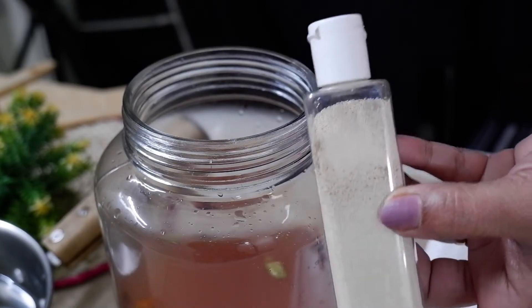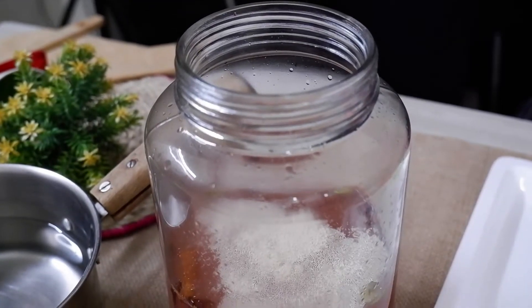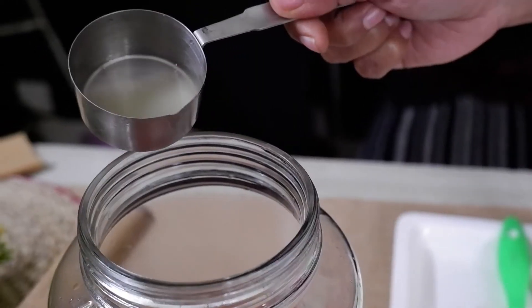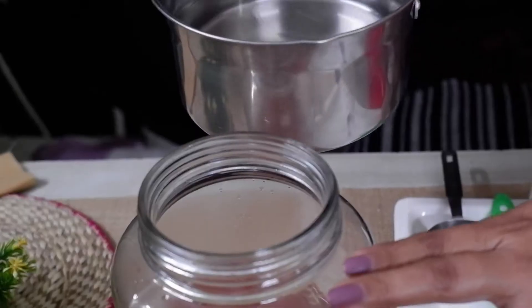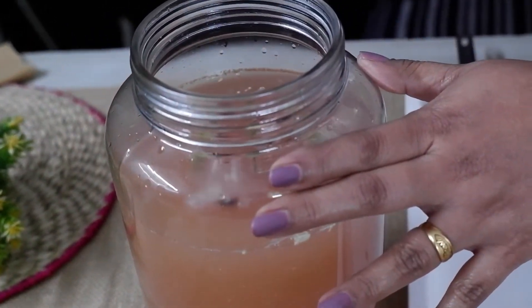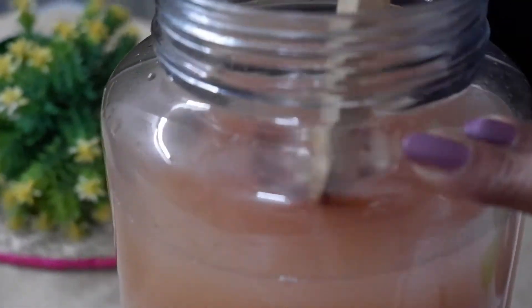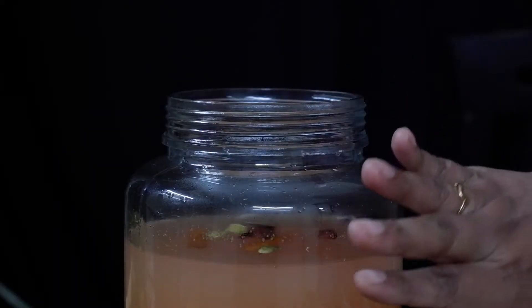Now let's use lemon juice this time. Now let's boil it. Now let's boil it to 2 liters. Let's boil it with sugar — we need 108% of sugar.